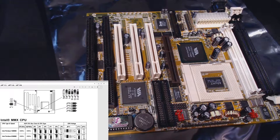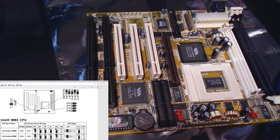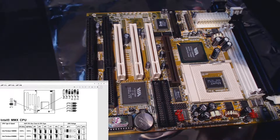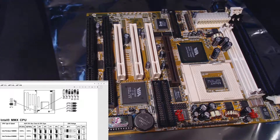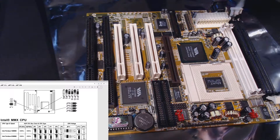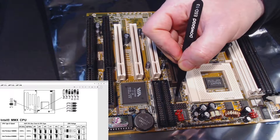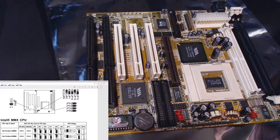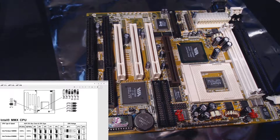The next jumper is JP2. Going down to JP2 on the MMX 166 — pin one is across the top — it tells me I need to close the bottom two jumpers on JP2.